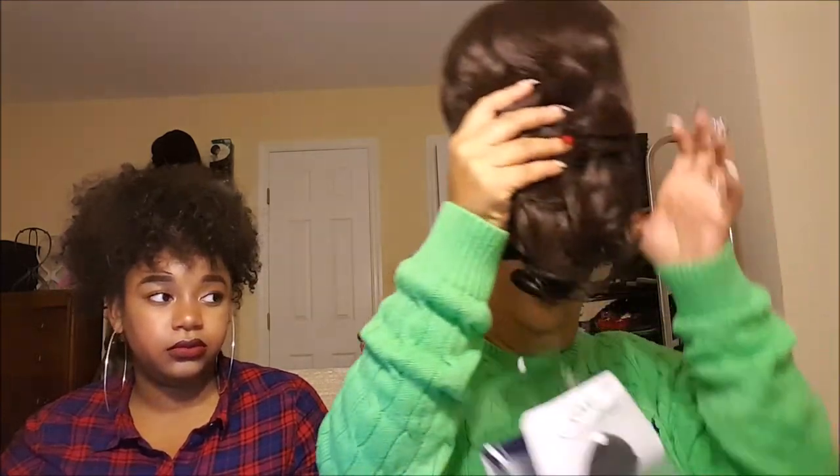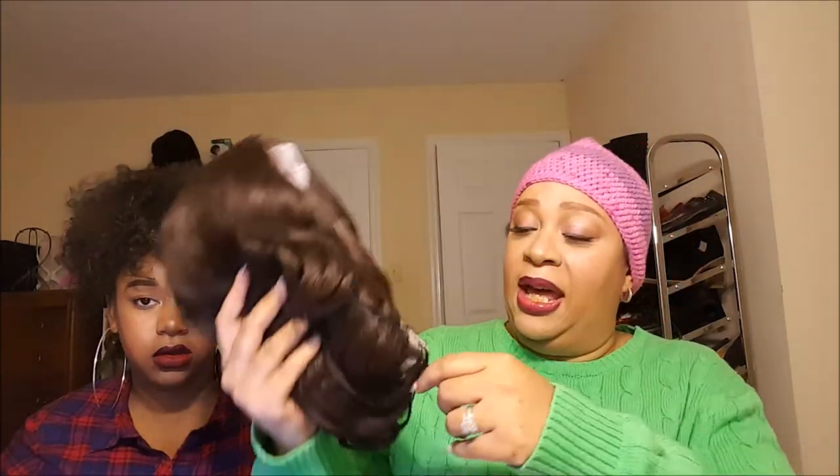I received this wig from a wig company called Ebony Lime — I had never ordered from them before. It took about a week to receive; I ordered it last Tuesday and received it today, which is also Tuesday.